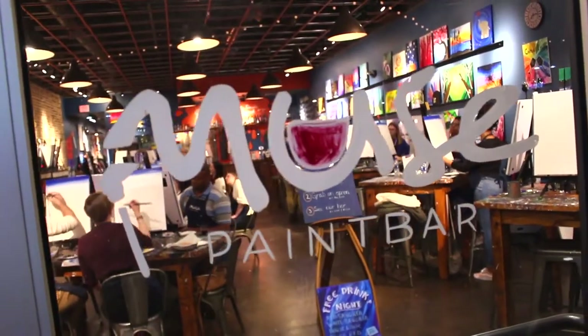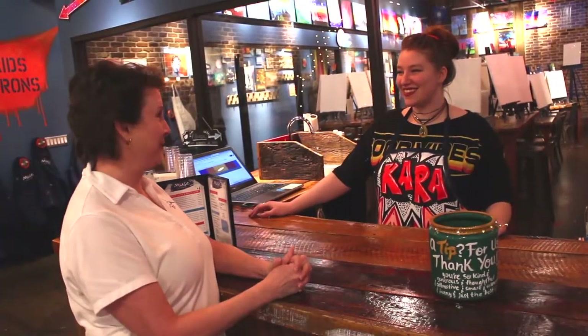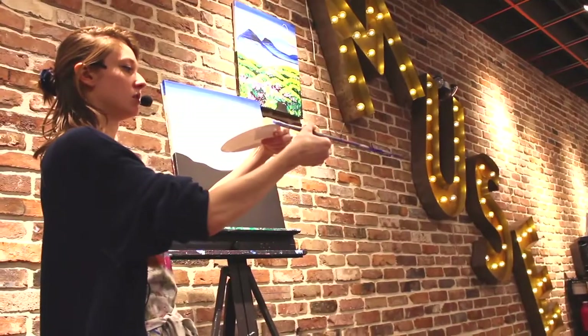Today we are at Muse Paint Bar in Willow Lawn. And this is Kara. Kara, I am so excited to do this today. I am so excited you guys are coming! Thank you!